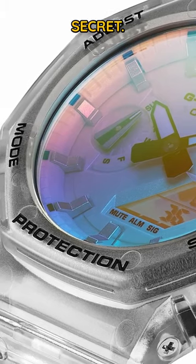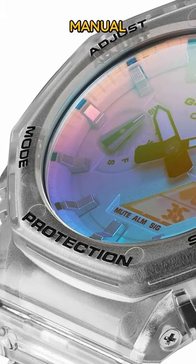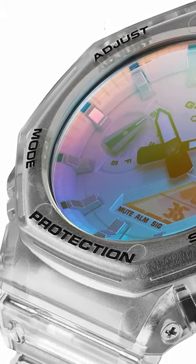Now I'll let you into a little secret. I have no idea how to use a Casio. There's a lot of different buttons and an instruction manual that I can't be bothered to read, so my love for the Sun Reflex Series is purely aesthetic.